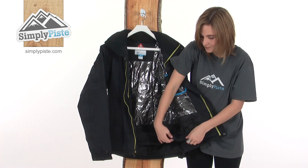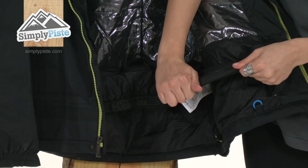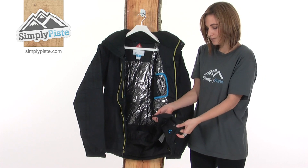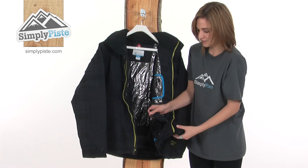At the bottom there's a powder skirt, which just helps prevent any snow going up the back of the jacket, keeping you warm and dry. It's elasticated for a tighter fit towards the body, and you can tuck it away neatly when it's not being used, but you can also fix it across the front tightly for a better fit.